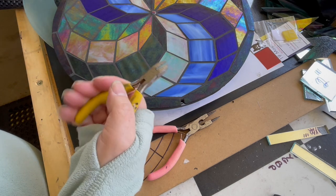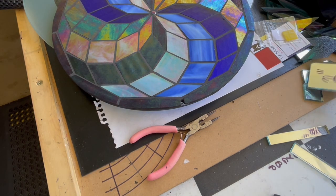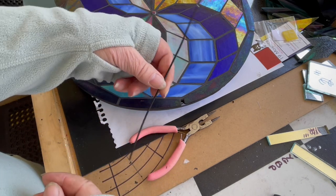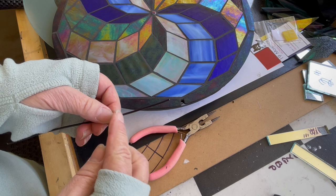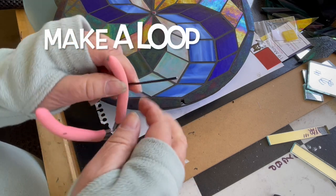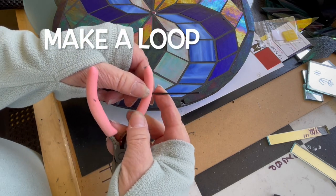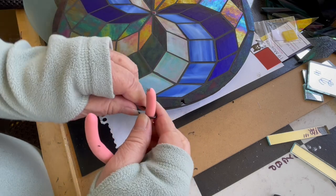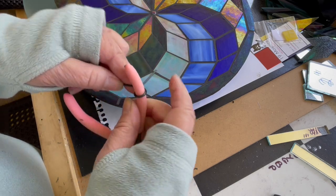I just cut that off with my trusty little nippers and now we have a piece about this long. What I'm going to do up the top here is wrap it around the end of my pliers to make a nice little hook - just wrap it like that.